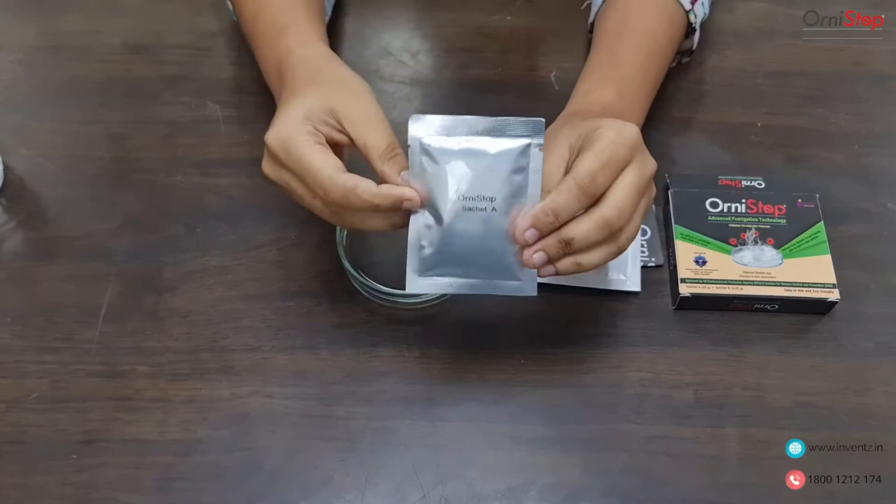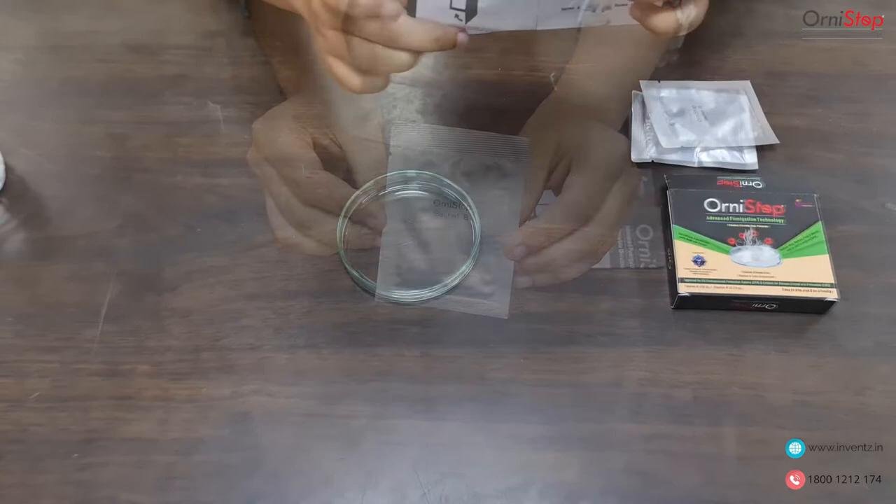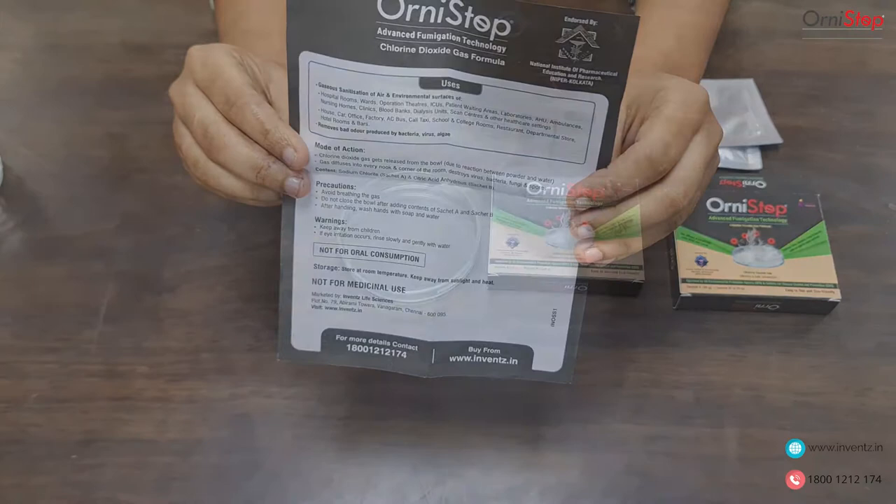A single pack of Orny Stop contains two sachets: Sachet A and Sachet B, and an instruction manual.